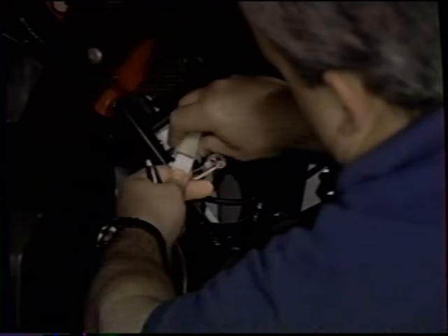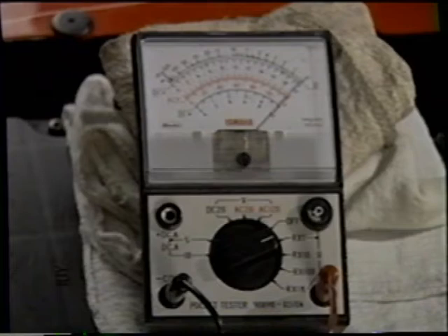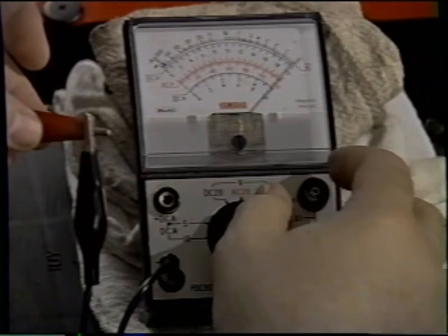Next, for practice, let's check the spark plug cap resistance. Specifications call for 10k ohms at 20 degrees Celsius. The reading will be in the k or 1,000 scale, so let's rotate the switch to R times 1,000. Next, let's zero the meter prior to testing since we've changed the ohm scale. Touch the probes to the test points accordingly. This spark plug cap is well within specifications.